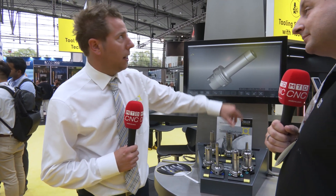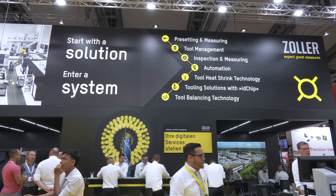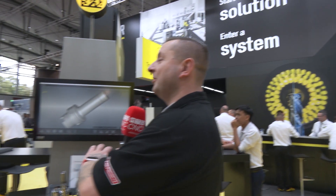From right from the pre-setting, tool management, automation, heat shrink, balancing — bulletproof. That system will keep you covered over every part through your machine shop.